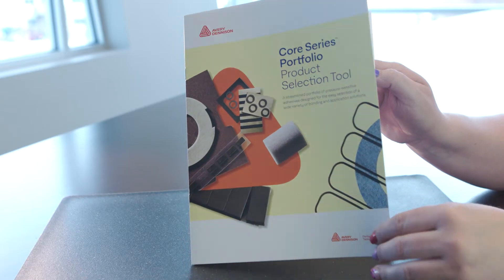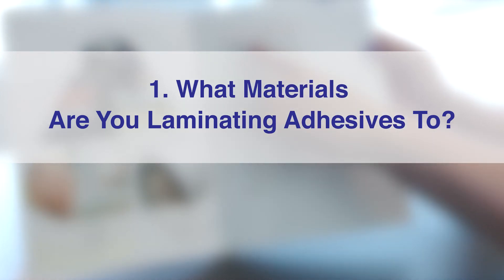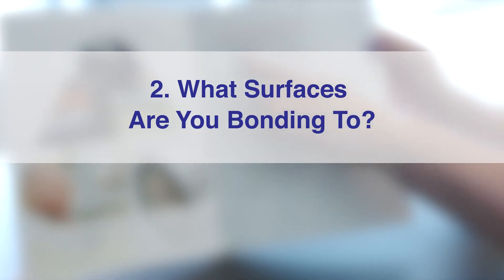Avery Denison's selection tool offers us four simple steps. Number one: what materials are you laminating adhesives to? Number two: what surfaces are you bonding to?